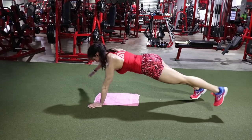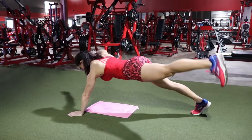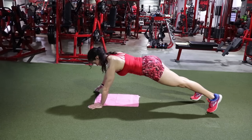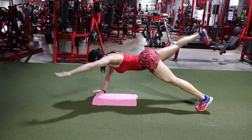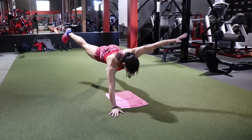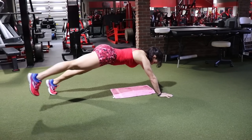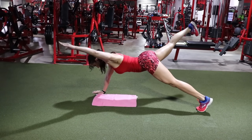Next up is a bird dog plank. Get into a high plank position and work opposite arm, opposite leg. This one requires coordination, balance, and a lot of stabilization — you're working the shoulders, glutes, hamstrings, and of course the core. You may find one side is better than the other; if so, start with the weaker side. Keep your core tight but breathe throughout. Aim for 15 to 20 reps, focusing on keeping the same rhythm with both the arm and the leg.